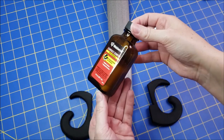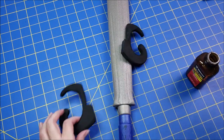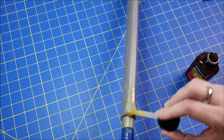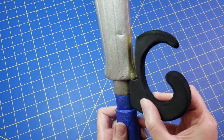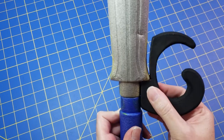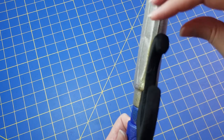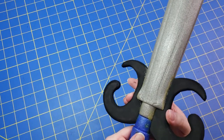Once I liked how it looked, I went ahead and used contact cement to glue the pieces on. Make sure that the pieces are dry before you adhere everything together. I tried really hard to keep everything as centered and aligned as possible because they were mirrored pieces, so take your time with this part.